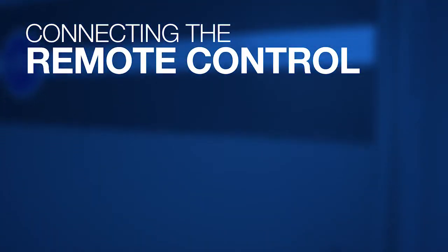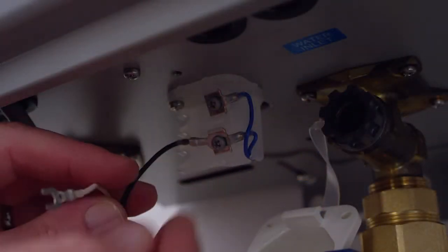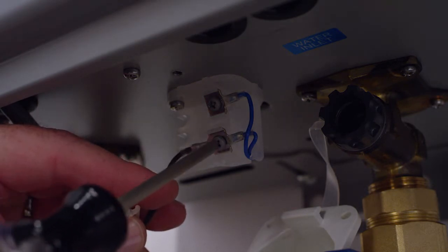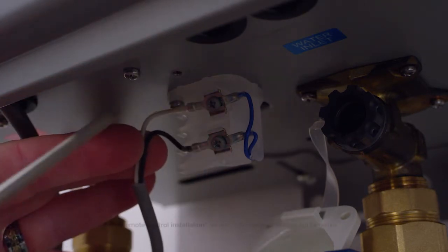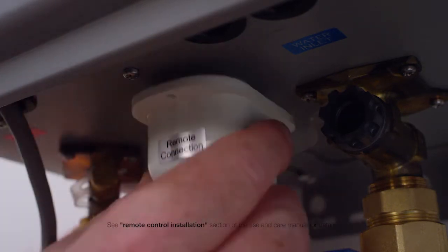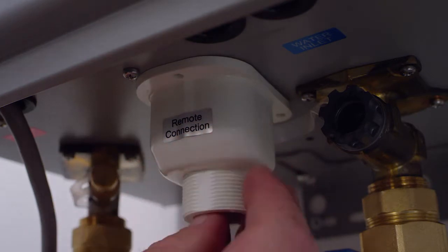Connect the remote control. To attach the remote control to the tankless water heater, the connection point is located at the bottom of the unit. Remove the screw that secures the connection point cover. Slide the cover back and pull down, then insert the wire through the rubber grommet on the bottom of the cover. Route and connect the wire leads to the screw terminals. Slide the cover up to the bottom of the water heater and reinstall the screw.